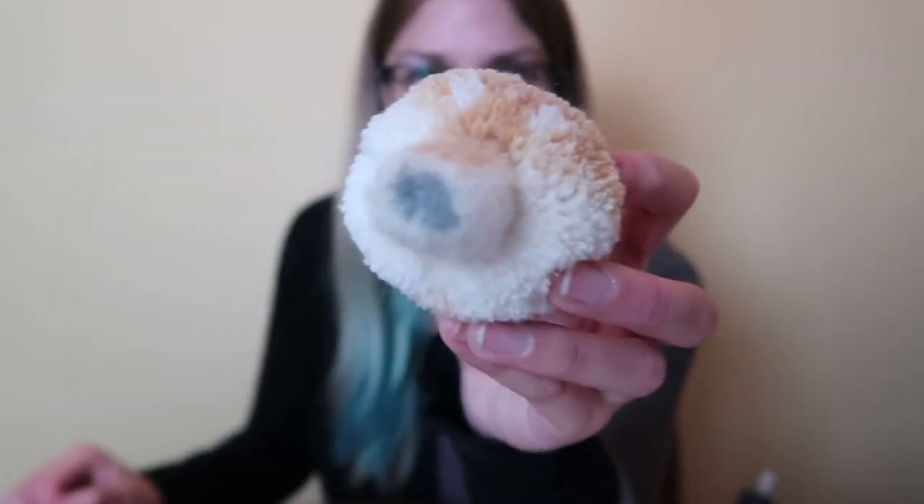Okay, so it's all trimmed, and I'm going to work on the eyes next. I'm using a glue gun for this, and I'm just going to figure out where I want the eyes first before I do it.